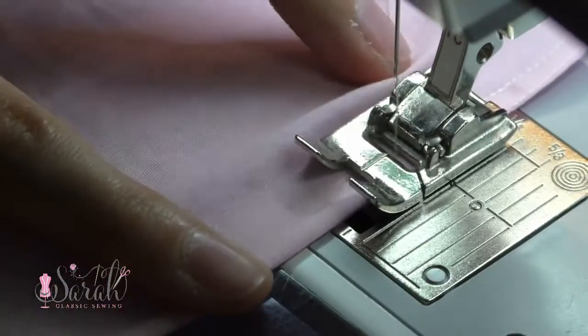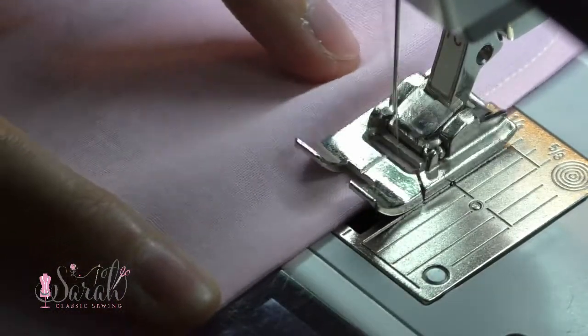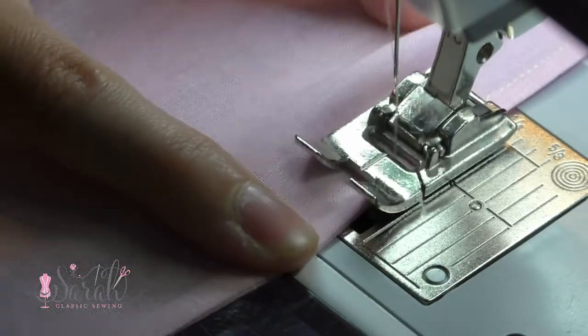So finally, stitch right down on the other side of those raw edges. This will leave you with a pretty enclosed seam, known as the French seam. Now I like to stitch as close to the raw edges as possible as opposed to leaving a gap — I just think it's a cleaner look.